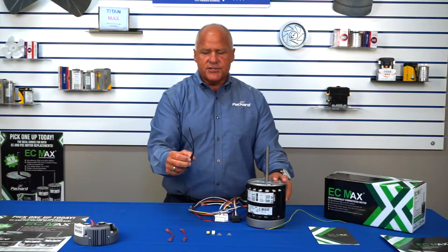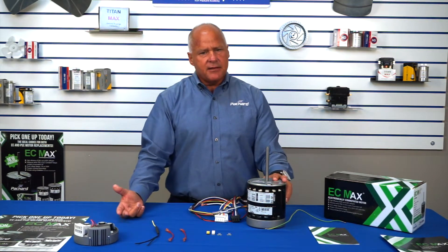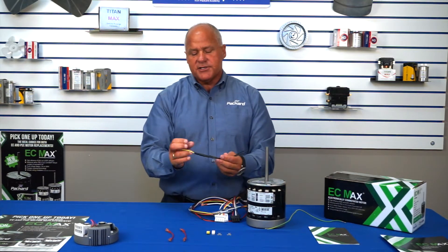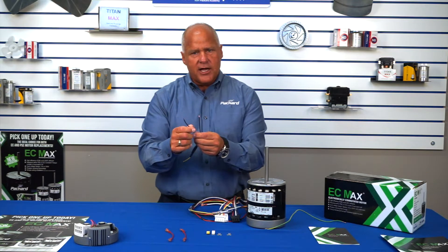The last thing you'll notice is the Y connector. If the customer wants to have the same speed setting on heat and cool, all you have to do is wire this in to your speed of choice and then connect this to your Y and your W calls.